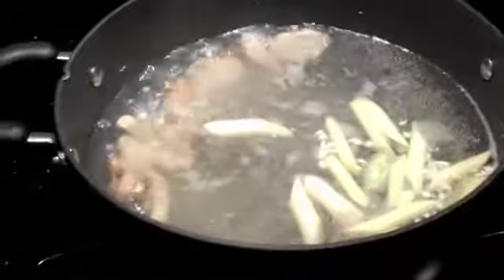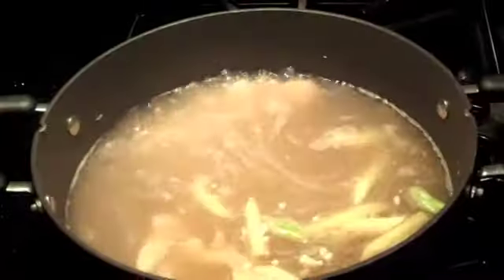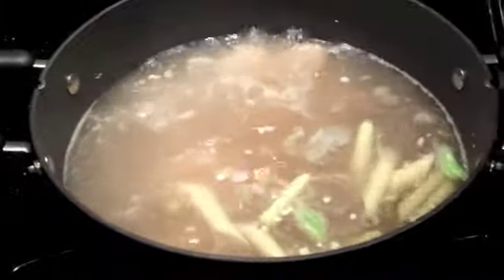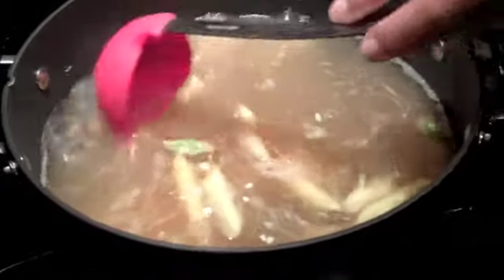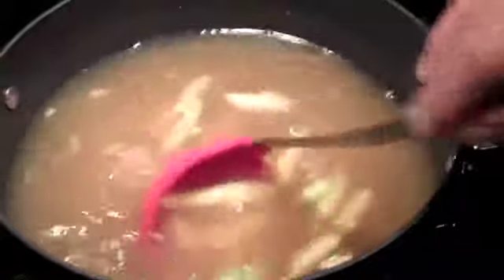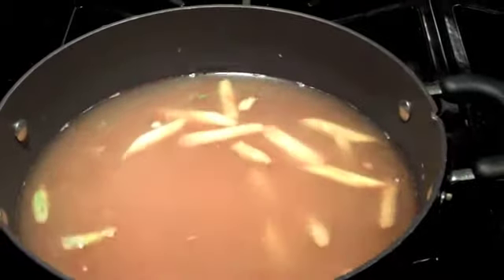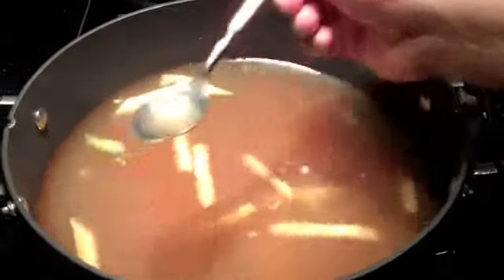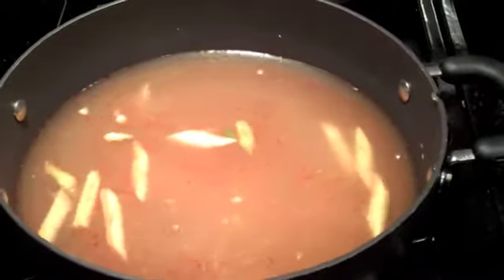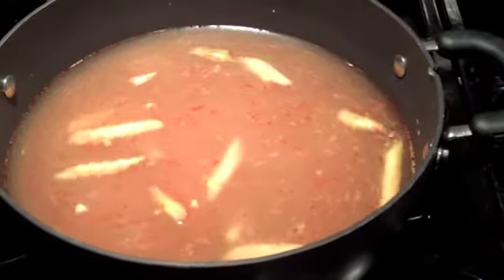Now we're going to put some tamarind in there — just a couple of teaspoons. Next is the roasted chili paste, about a teaspoon and a half. We'll stir it up a little bit, then add some sugar and some fish sauce. I'm going to taste it to see how it is right now — I need a little more fish sauce and a little more sugar.